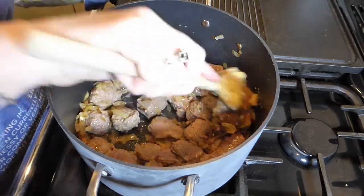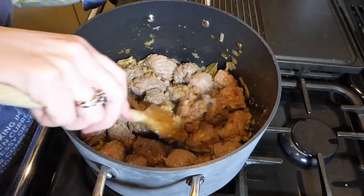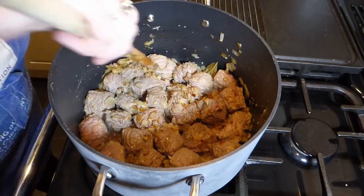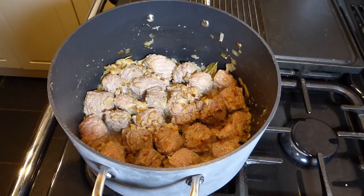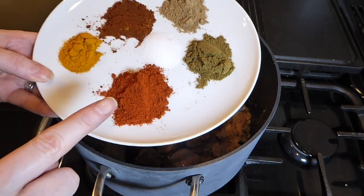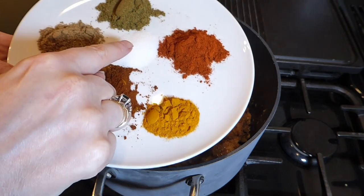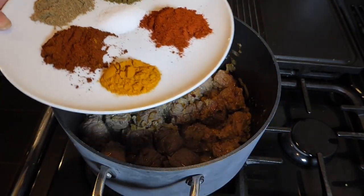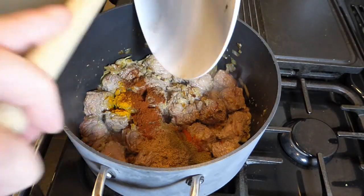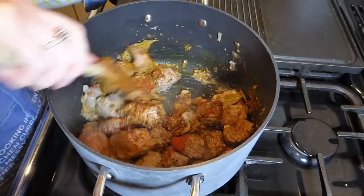Then we need to add some more spices. There are quite a few, but if you're a regular cook they should be in your store cupboard. We're going to add: one teaspoon of coriander, one teaspoon of cumin, two teaspoons of paprika, one teaspoon of turmeric. Because I like mine spicy, I've added two teaspoons of hot chilli powder, but you can do that to taste. And then one teaspoon of salt. Add that into the mix and stir thoroughly so all the meat is covered with the spices.